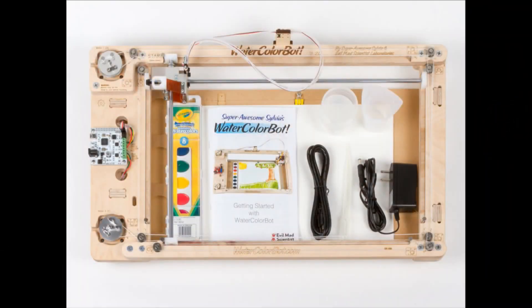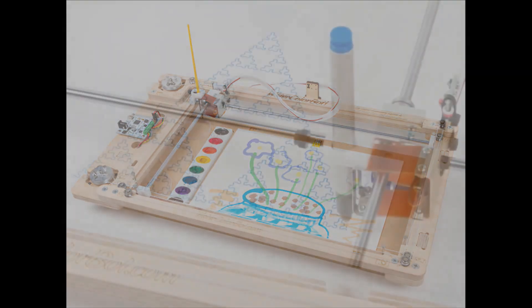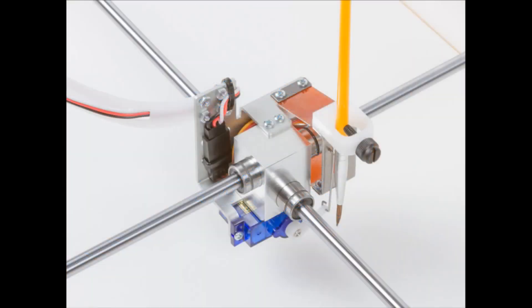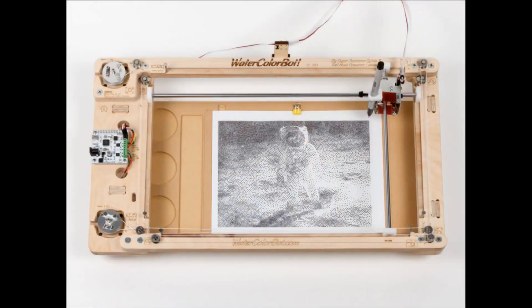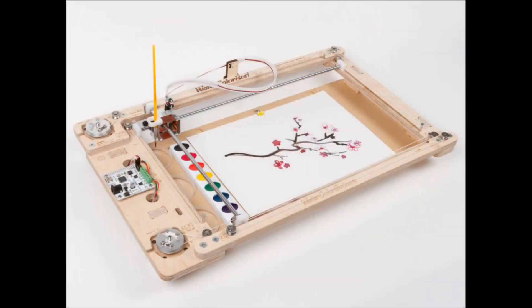Here are some photos — you can do watercolor with it. It even comes with a Crayola watercolor set. You can control it from a computer to automatically draw, or download programs to draw really detailed images. It shows the gantry system. This is one of the coolest robots in the world because it makes art. It can do watercolor, pen, or pencil.